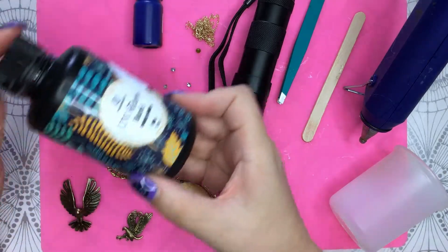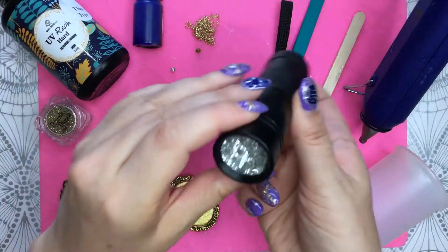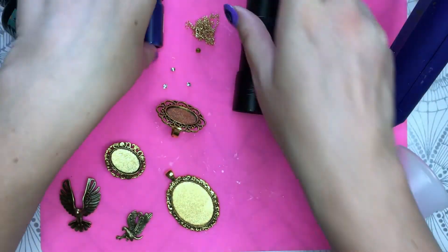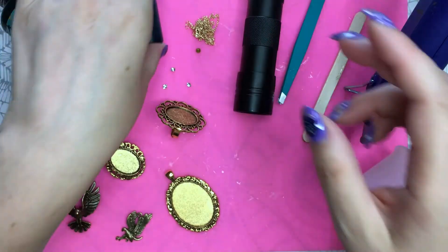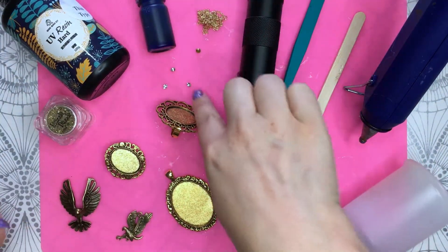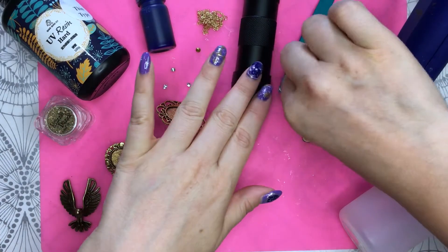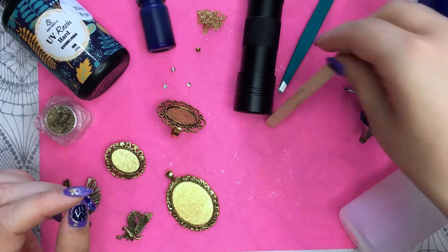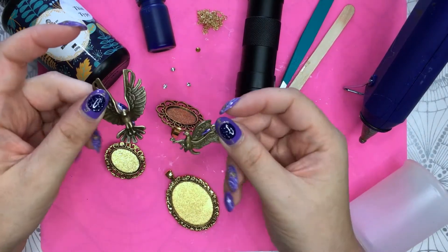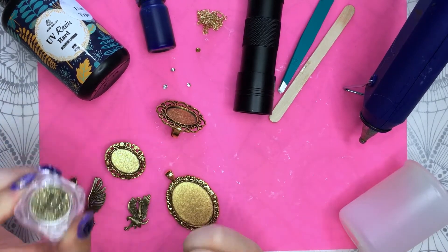I'm always working with my UV resin that works with this light. I have blue colorant and I have a chain for the necklace and a few rhinestones. This is going to be to pick the rhinestone, this is to mix the resin, and I'll apply those two eagles and a few glitter.